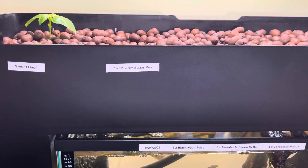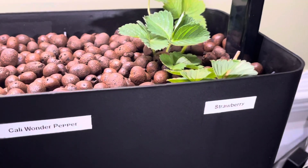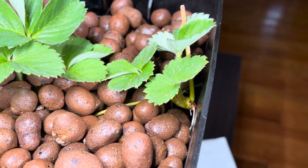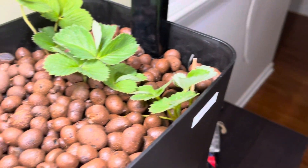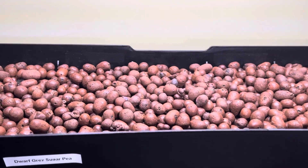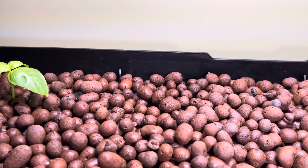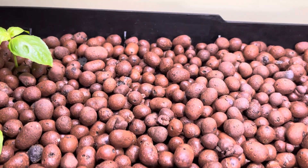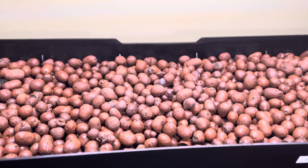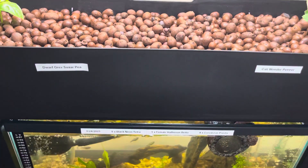Up top we have some stuff growing: sweet basil, dwarf gray sugar peas, California wonder peppers, and strawberries. Everything's already rooted in — the roots are sticking down into the water, which is great. We keep the light on during the day like normal sunlight and turn both the grow light and fish light off at night. The basil is doing fine, the dwarf peas look like they're about to pop through the shell, and the peppers went straight into the substrate without germination since there are enough nutrients from the fish waste.